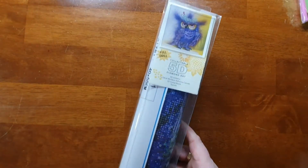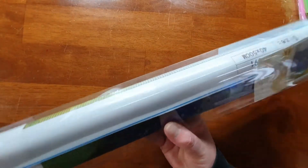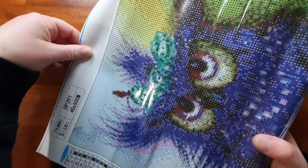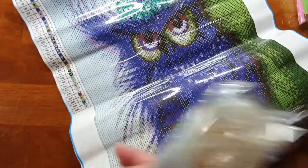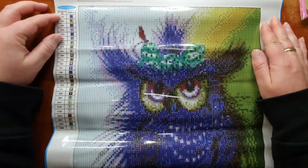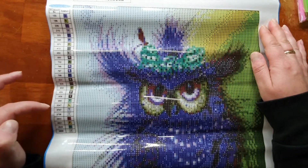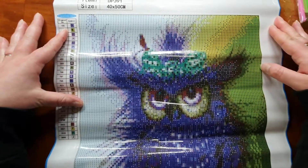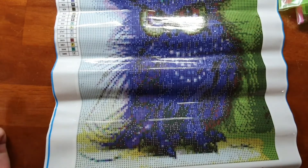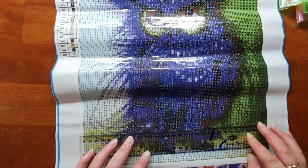Now these ones are bigger — it says 40 by 50 adhesive canvas, full drill. So they're round again. These ones were $8.50, a little bit more, but I just wanted to give them a shot. I'm not a huge fan of doing rounds but I thought I'd take a drive over there and have a look. This one has 27 colors — I reckon he's going to look quite cute when he's done. Just the basic kit again. The glue is quite a distance over the edge on this one so I'll definitely have to put tape on it.